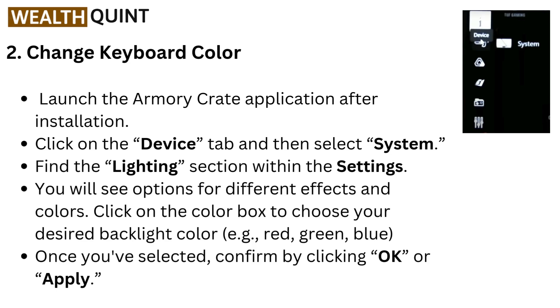To change the keyboard color, launch the Armory Crate application after installation. Click on the Device tab and then select System. Find the Lightning section within the settings — you will see options for different effects and colors. Click on the color box to choose your desired backlight color, for example red, green, or blue. Once you have selected, confirm by clicking OK or Apply.